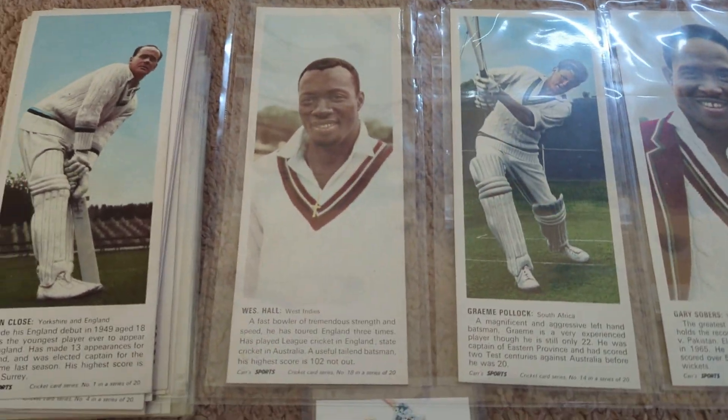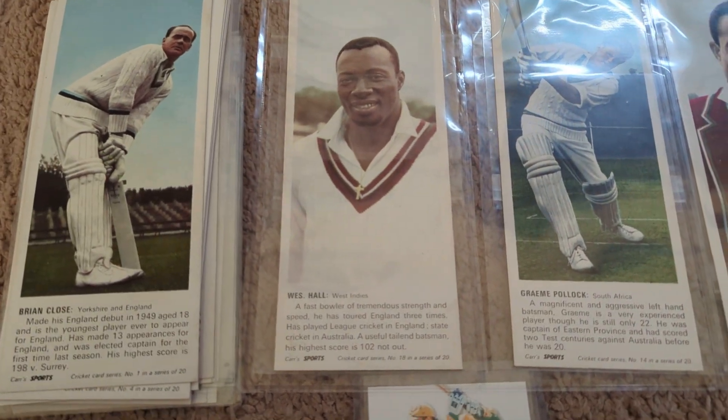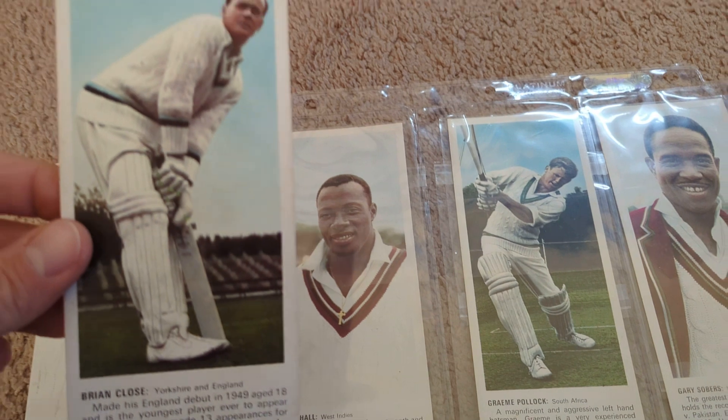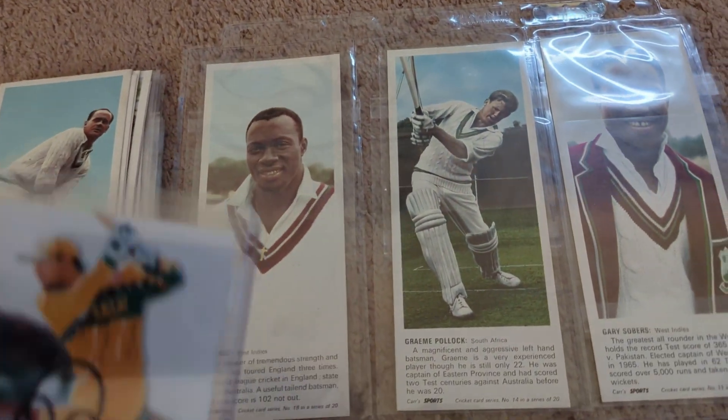I wanted to highlight a set I just bought. I've had a few singles from this in the past, but I saw this set come up for sale on eBay and I just really love it. So I took the plunge and I thought I'd share a little bit about it.